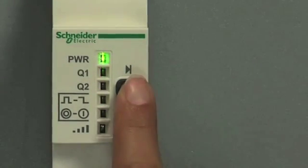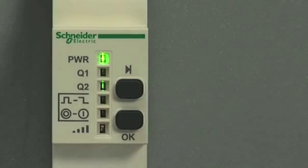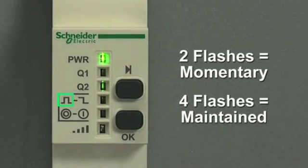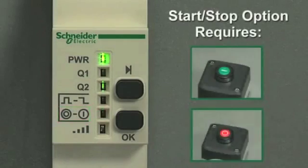Next, select the output by pressing the scroll through button, then press the OK button to confirm. Next, press the scroll through button to select the relay option. On the momentary/maintained LED, two flashes is momentary and four flashes is maintained. By scrolling down to the next LED, you may select the start-stop relay option. Please note that to program this option, you'll need two transmitters.